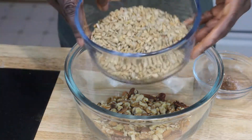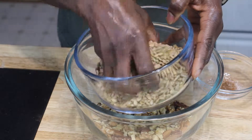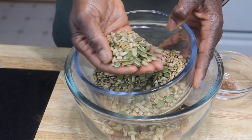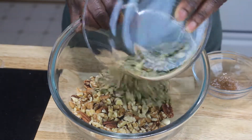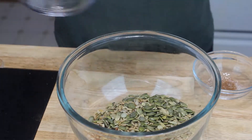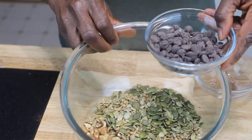Then I'm going to add — in this bowl I have a mixture of sunflower seeds and pumpkin seeds. You can see them in the bottom: the pumpkin seeds and the sunflower seeds are mixed together. So I'm just going to put those in my bowl too and mix all that together.